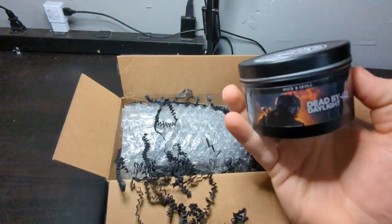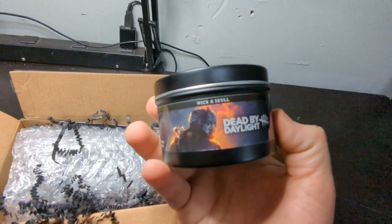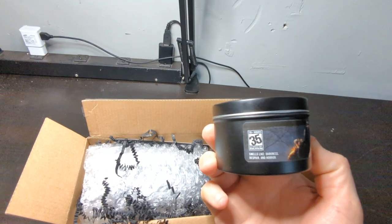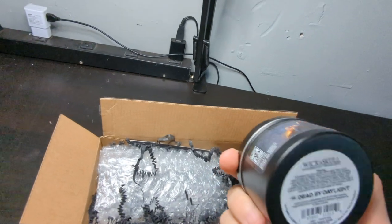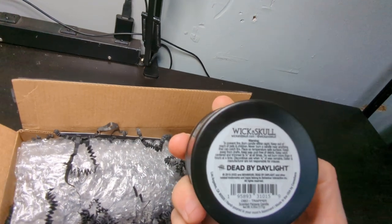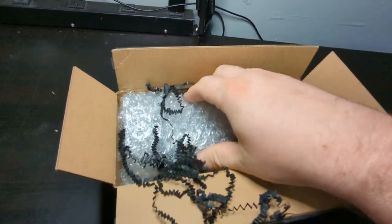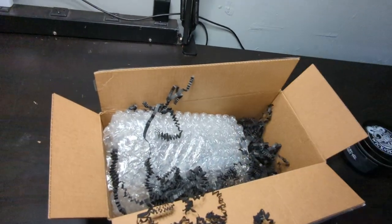Candle number one: Dead by Daylight, Wicked Skull. Smells like darkness, despair, and horror. 35-hour burn time. And — hand poured in your mom's basement. Nice. Comes with instructions.